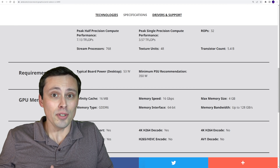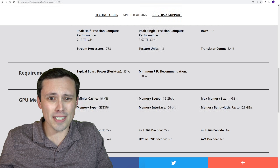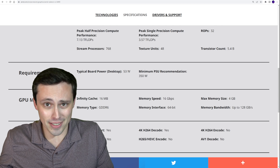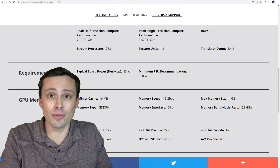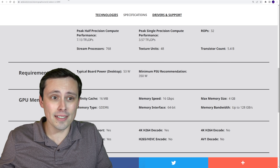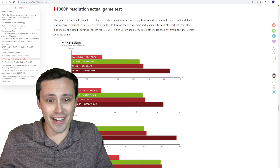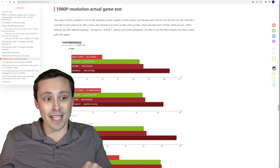Apparently no big US outlets — or not even just US, but even English-speaking outlets — seem to have been given a review sample to have a day-one review ready. But I was able to find some reviews in Chinese, and we do get some gaming benchmarks there.